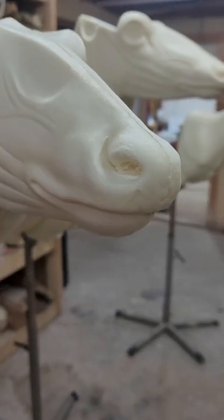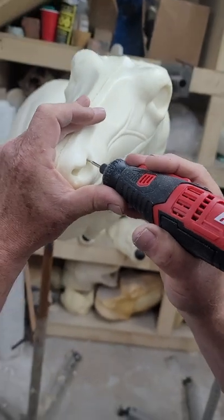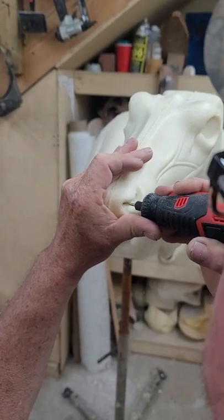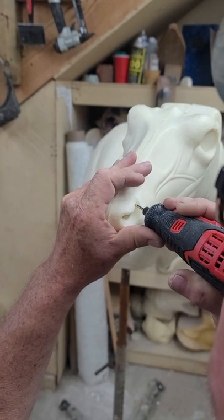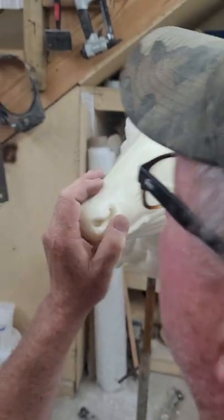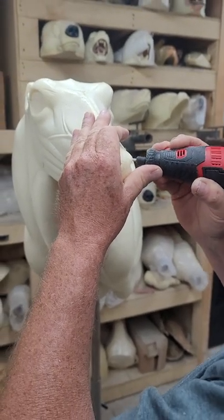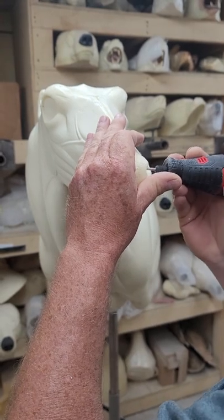I'll come back through with a tool and just clean that up real quick. I rough these all in really quick. I'll have my whole day's work set up. So when I'm done with this part of the project, I will be totally done.